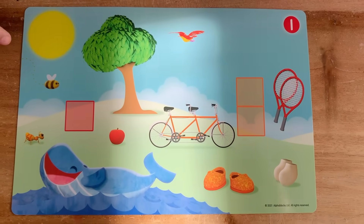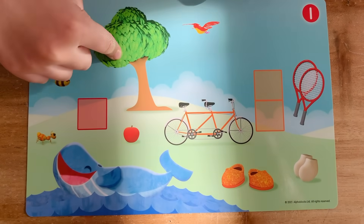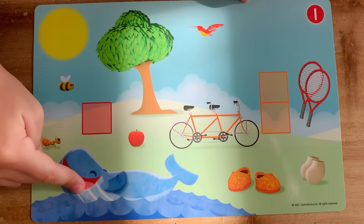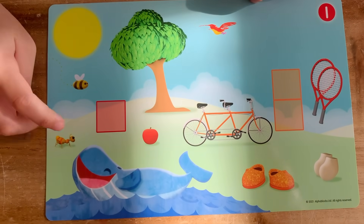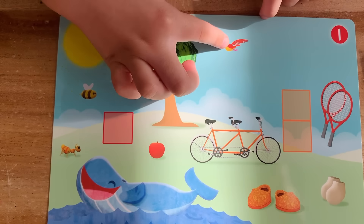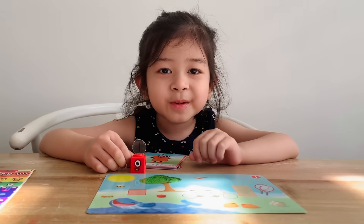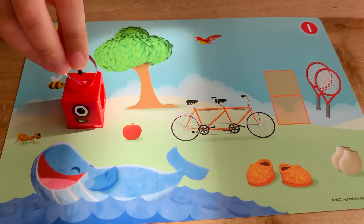That was quick! Oh, look! One big sun, one big tree, one big whale. One little ant, one little bee, one little apple, one little bird. Let's put one here. Let's put one here. One belongs in this world!